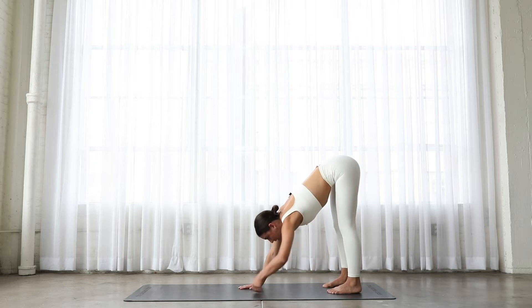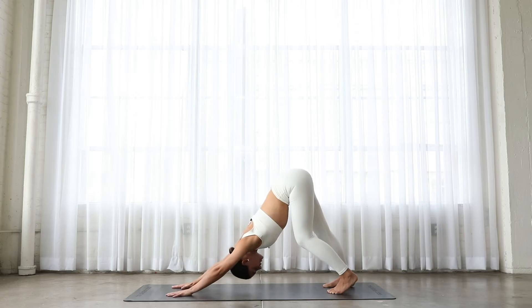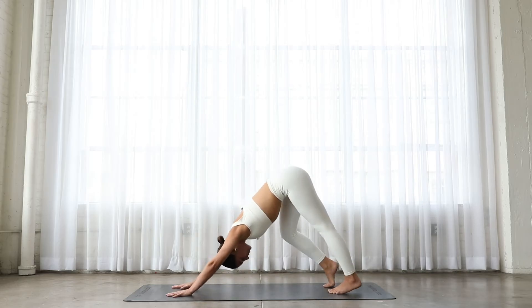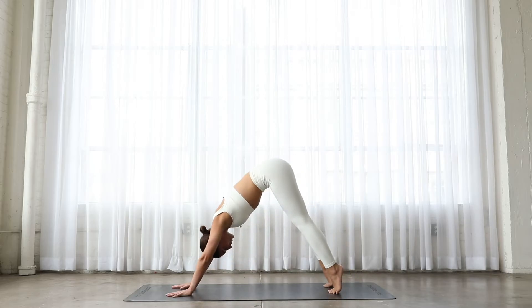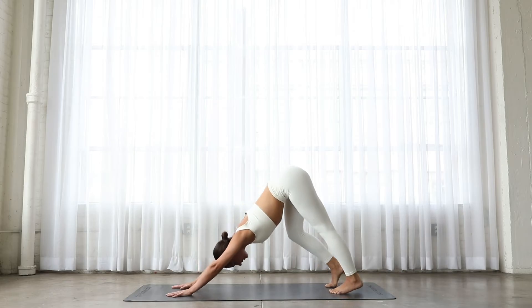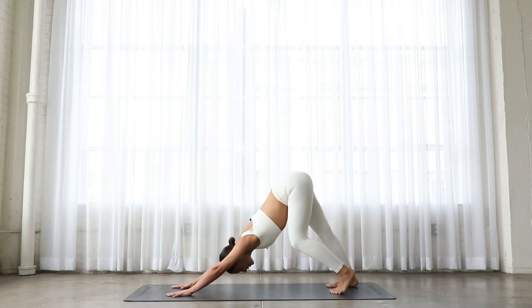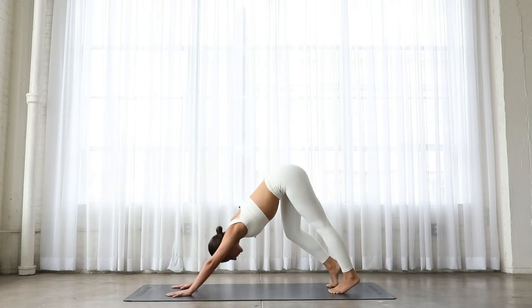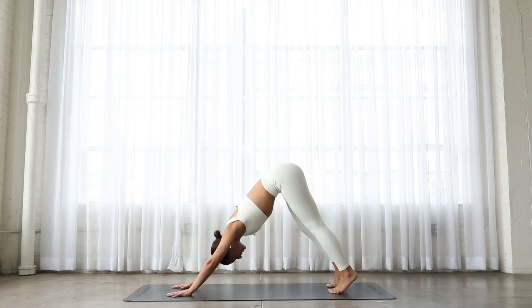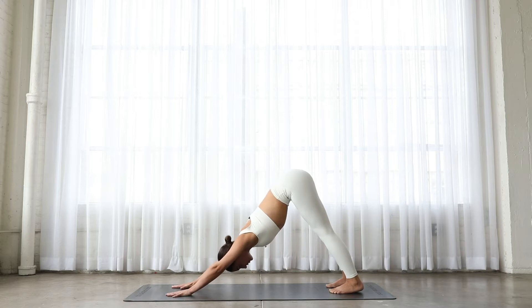Walk your hands out to a downward dog, and just start to pedal out through the heels, lowering one heel and then the other heel. Making sure that you're really lifting both heels up as you transfer through, getting that blood circulation all the way down to your feet. Then press both heels down and try to push your tailbone up to the sky. Press your chest down towards your mat, but wrap your arms in towards one another, so you're lifting up out of your shoulders.